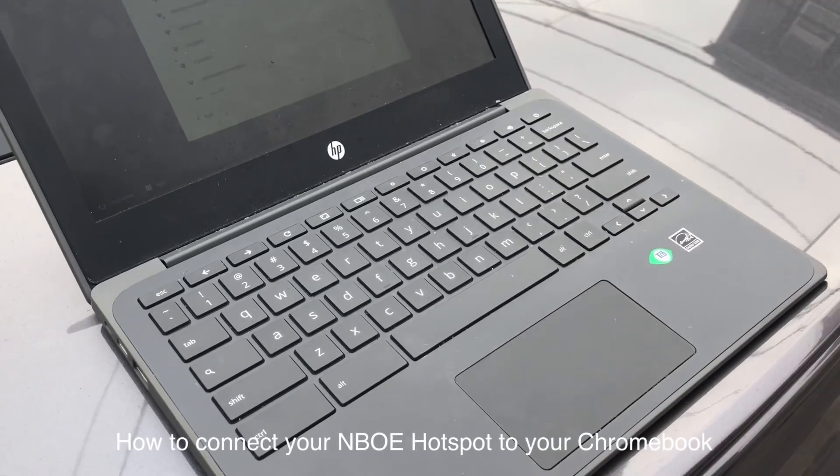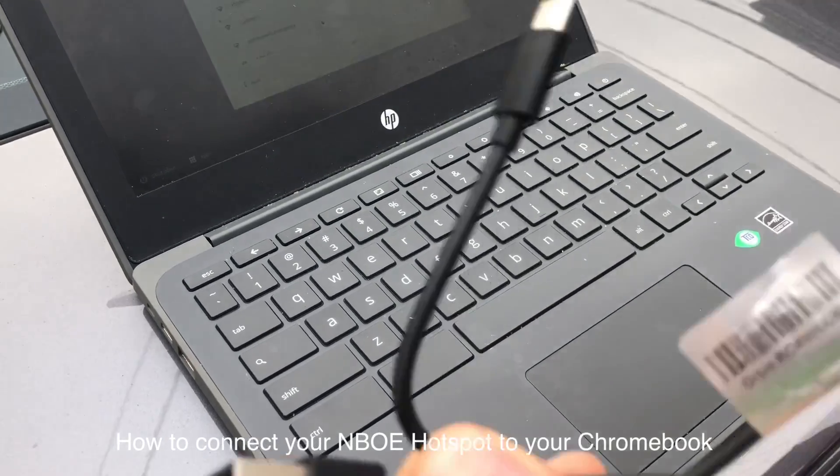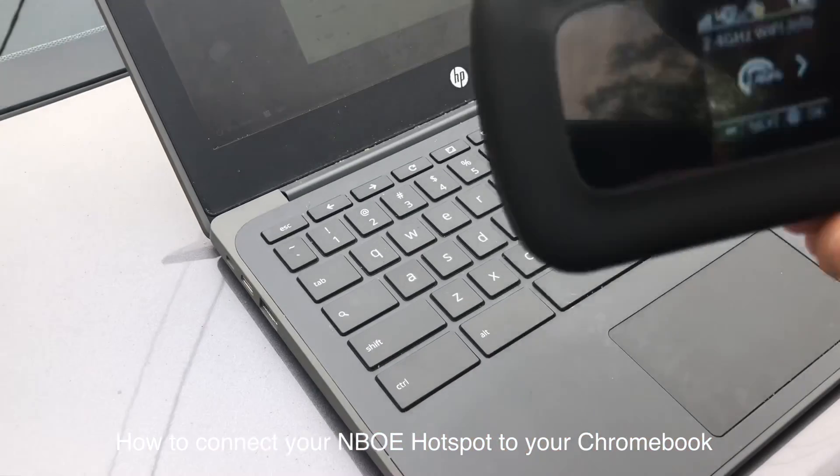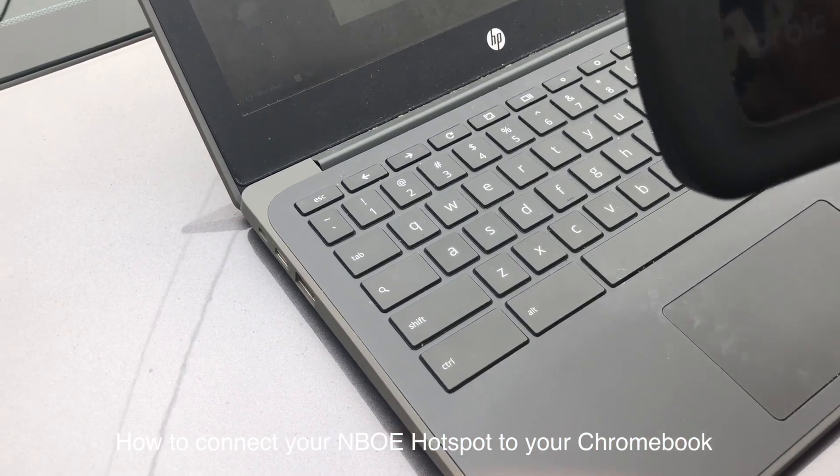Okay guys, so Jose is going to show you how to connect the hotspot. What you need is the cable and the actual hotspot.